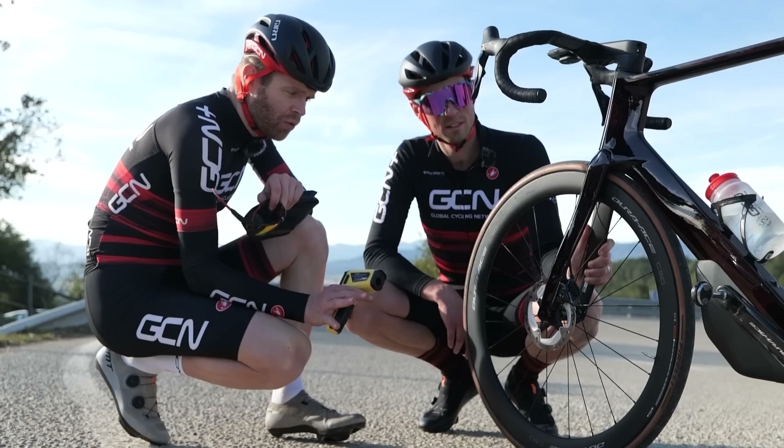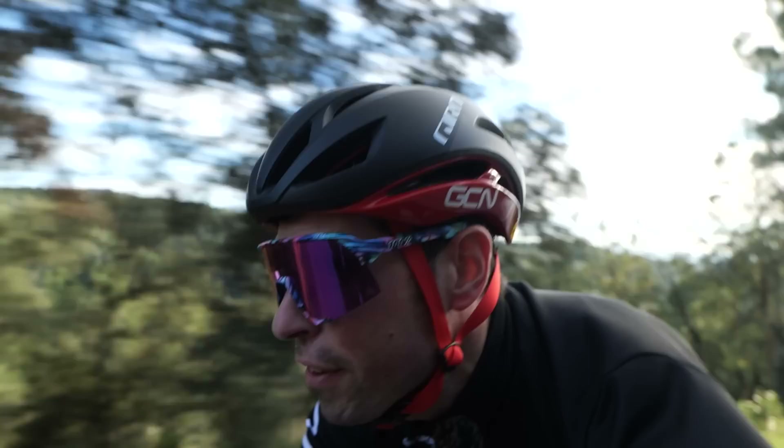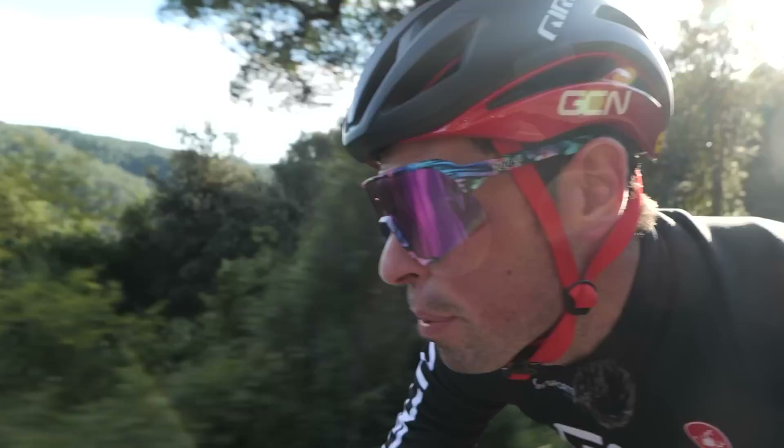Before we proceed, I'm just going to get a baseline reading of what the rotors are before Alex has descended on them. 18.9 degrees, which is basically the ambient temperature of the air right now. As I'm cycling my way back up to the top, in theory the 140mm rotor should get hotter — quite simply, there's less surface area and less material to try and dissipate the heat that builds up. It's going to be interesting to see the results. The constants we're trying to keep are that the rotors are at normal ambient temperature when we start.